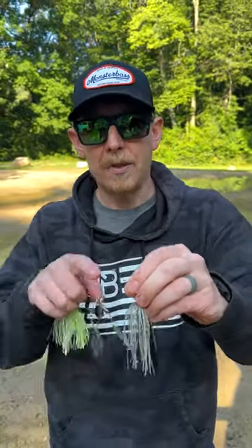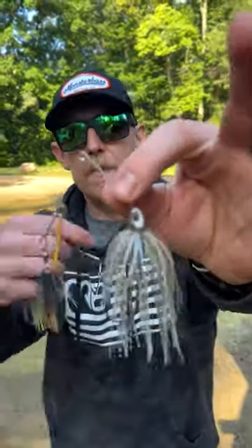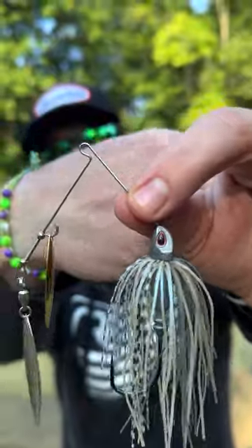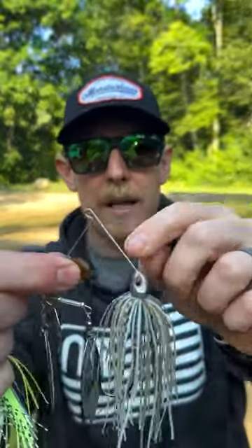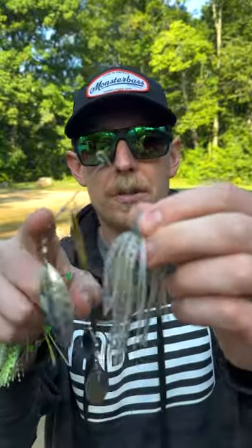In spinnerbaits, there are a couple of different types of wire bend that you're going to find. A really popular one is this R-bend right here — you can see it makes an R shape, that's why it's called the R-bend. Now, people get concerned thinking, 'All my line can slide around, why didn't you just do the curly cue?'